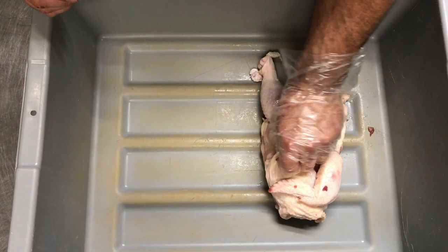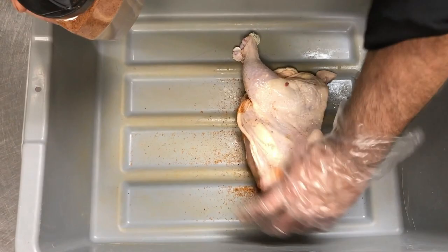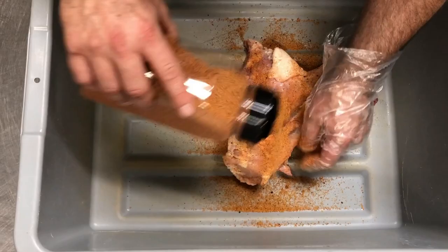What we're going to do is we're going to pull the skin back. We've got our Bayou dust here and we like to coat that breast. Pull that skin back over there, lift that little armpit up, and just coat it good on both sides. And that is it.